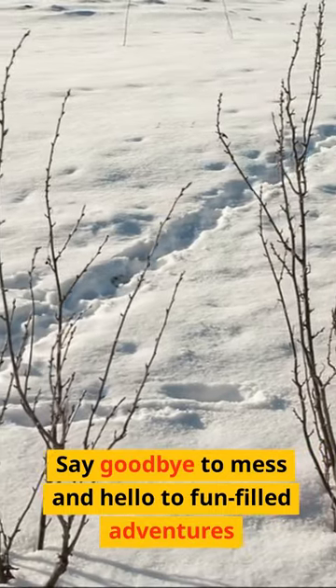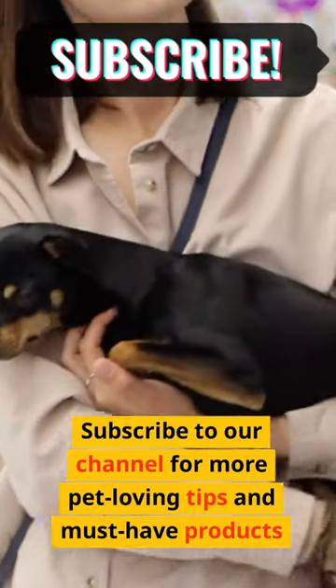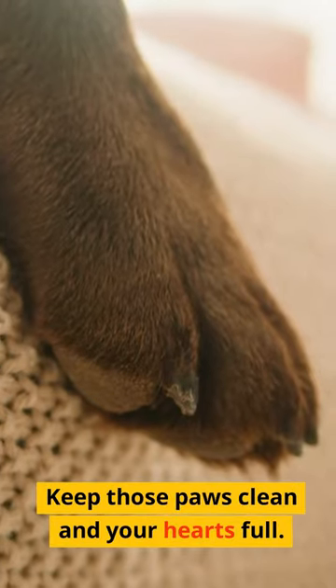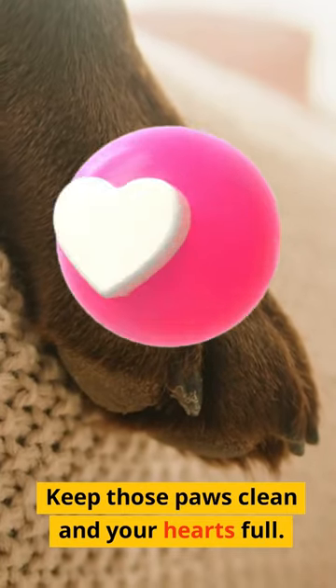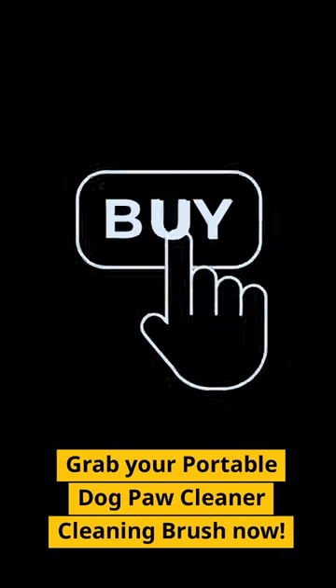Say goodbye to mess and hello to fun-filled adventures. Subscribe to our channel for more pet-loving tips and must-have products. Keep those paws clean and your hearts full. Grab your portable dog paw cleaner cleaning brush now!